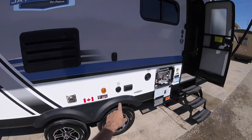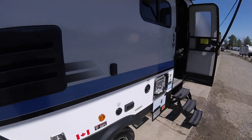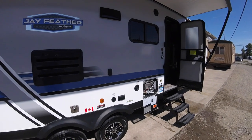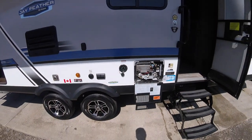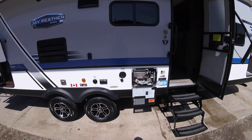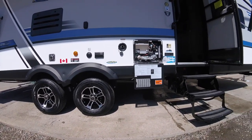You also have a satellite cable output and a TV mount here, plus AC power so you can mount a TV outside and watch TV outdoors. You have your potable water fill — you fill that up with water you can take with you in your holding tank. Simply put the hose in, turn it on, and fill it up. Once the tank is full, you'll see an overflow out the bottom, and you'll know it's full.